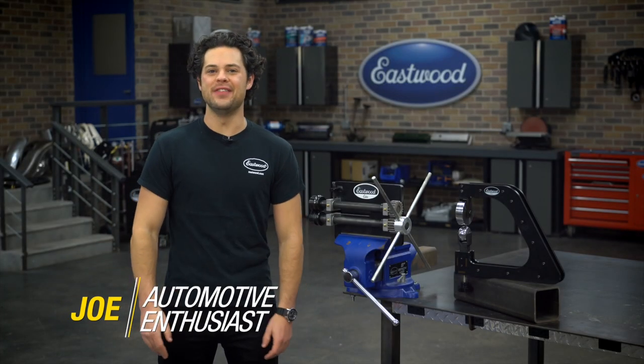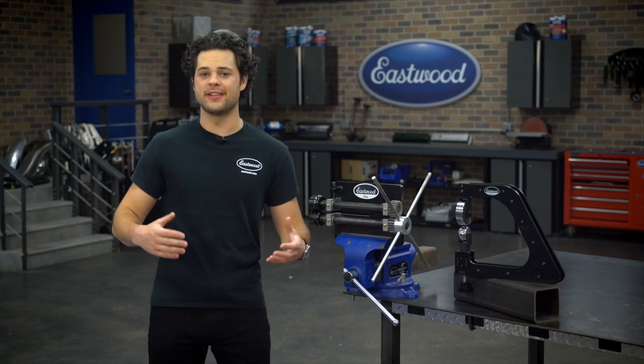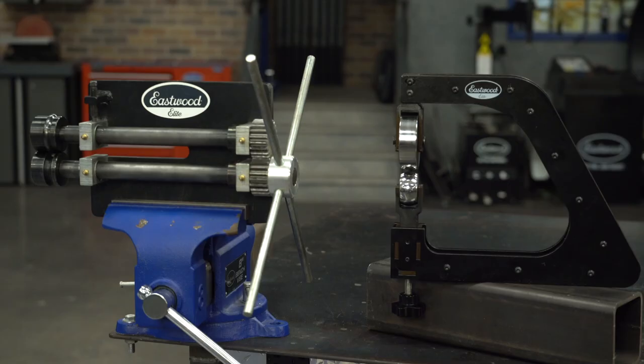Hey guys, it's Joe from Eastwood. In this video, we're going to be taking a closer look at two metalworking products that are perfect to take your small shop to the next level without breaking the bank. Those are the Eastwood Elite 8-inch Heavy Duty Bead Roller and the Eastwood Elite Mini English Wheel.